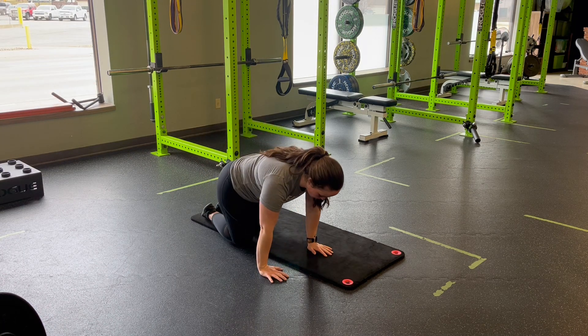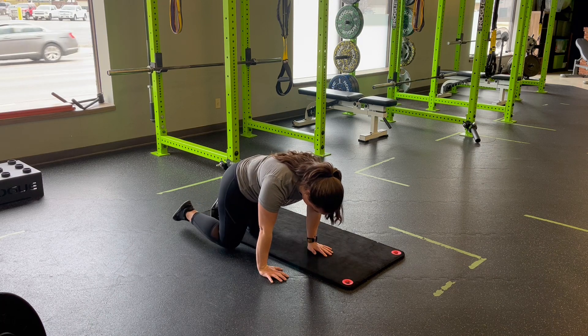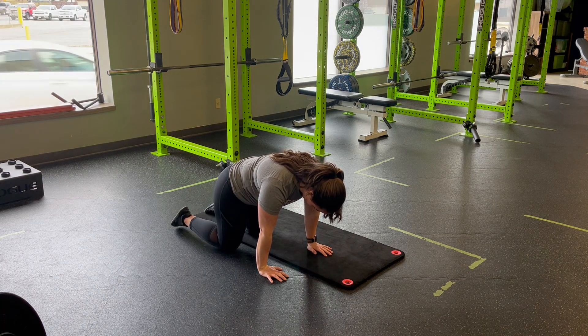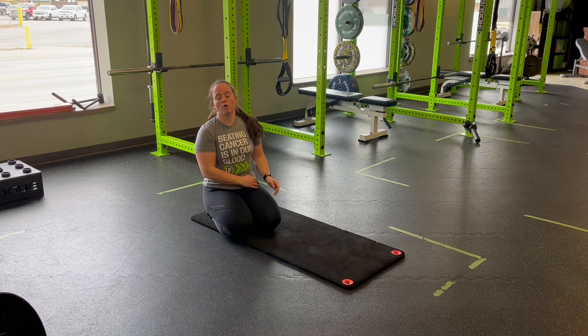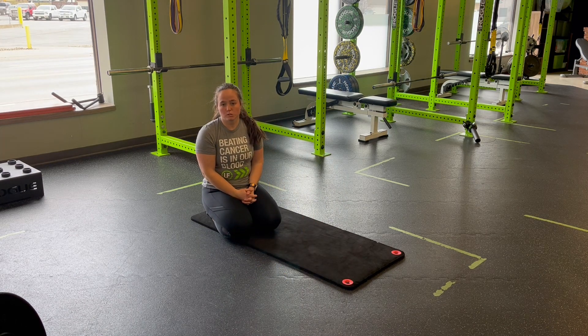The bigger thing to watch for: we're not overshooting. It's just enough to level out the back, as if we are balancing a cup of water back there that we don't want to spill — for a quadruped hip leveling.